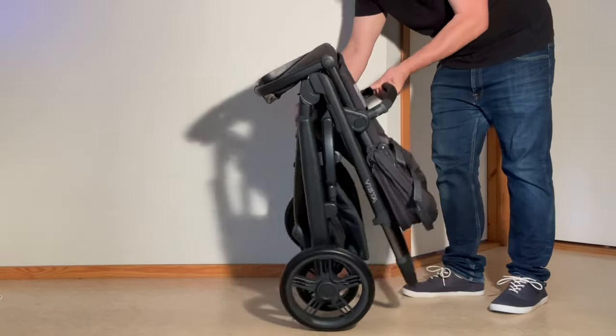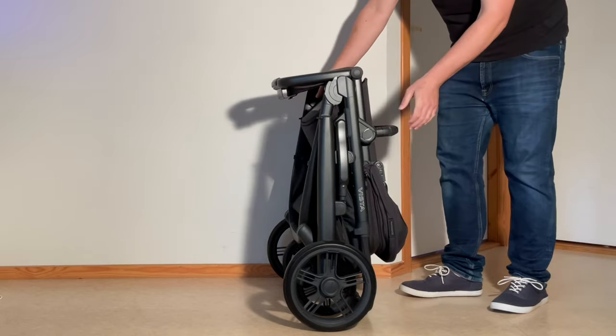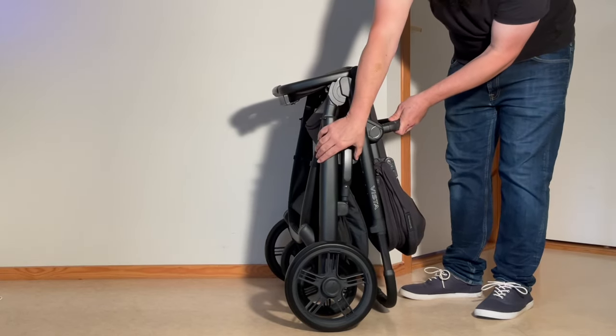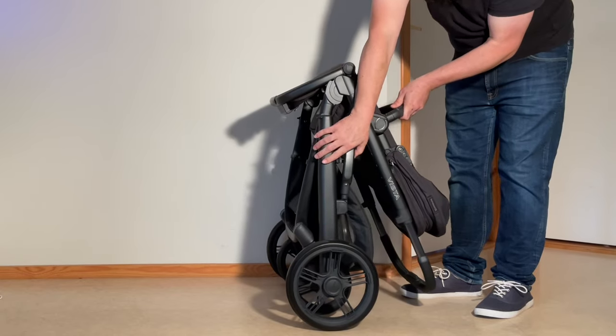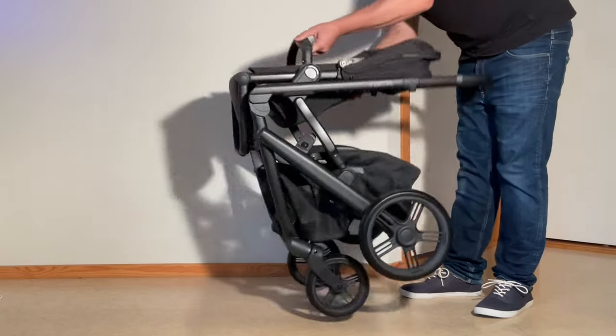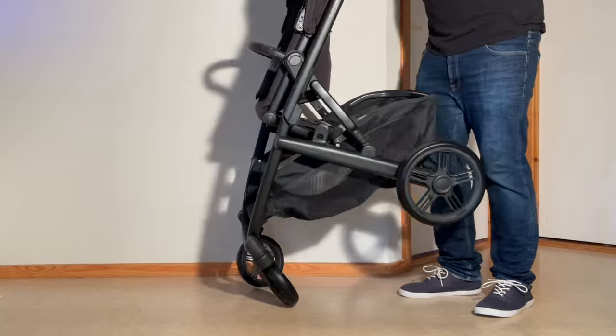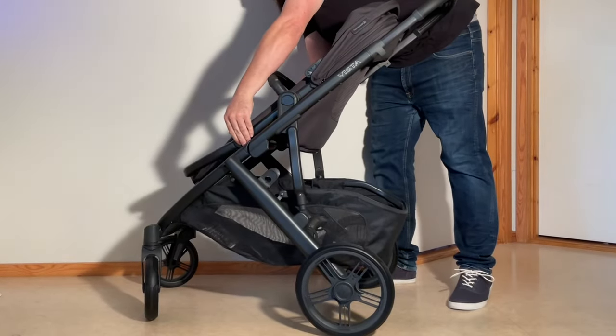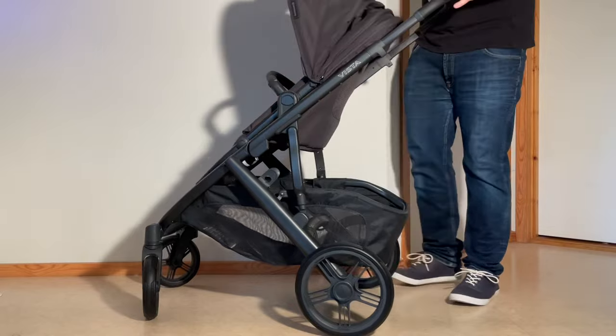To fold this model back up again, you're going to need to pull out a little bit on the handle, then press in on the safety latch, and at that point you can lift up the whole thing and it'll click into place. Then you can readjust your leg rest, canopy, and so on.